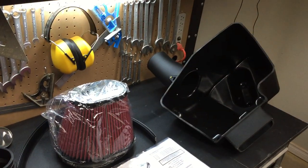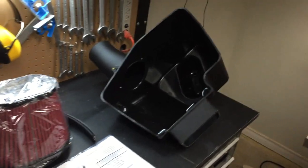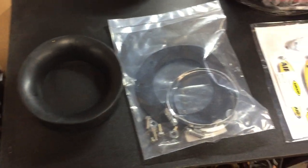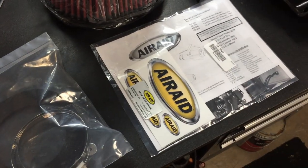It's pretty basic. There's no real intake tube other than that little stub on there. So you can see the box, the actual air cleaner, the filter and everything else that came in the box. Some stickers.